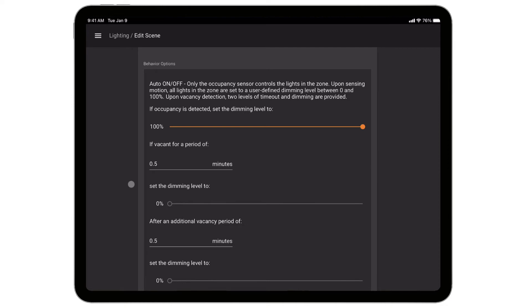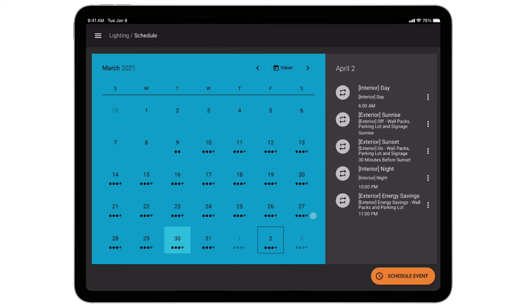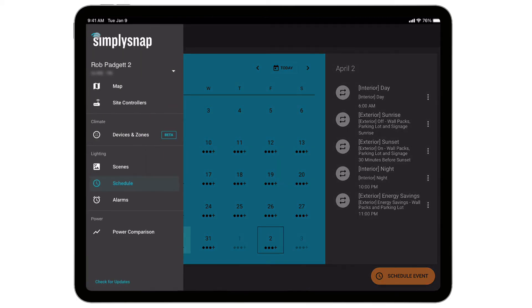They're not expecting much traffic overnight, but if someone does come through the facility, the lights turn on and then within 30 seconds they go back off. The schedule dictates when those scenes are applied. Today's schedule runs the interior daytime scene at 6am. On Friday, the facility is not active overnight, so they run the nighttime scene at 10pm. You can also see the exterior lighting scenes: at sunrise we turn the lights off; 30 minutes prior to sunset we turn them on; and at 11 o'clock we dim them down to 40% for maximum energy savings.